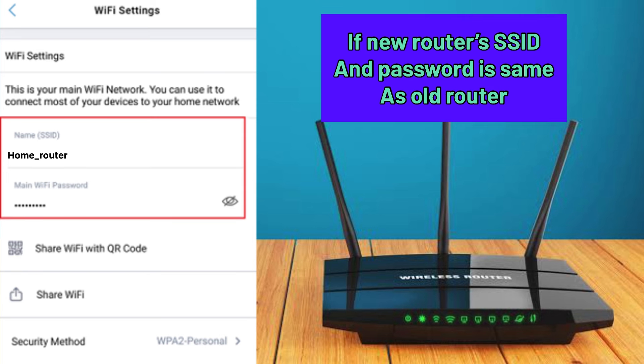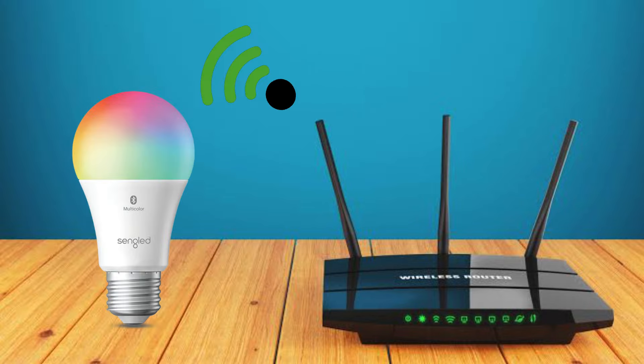First of all, if your new router's SSID and password is the same as your old router's SSID and password, then you can try connecting your bulb to this new network and it should work just fine.